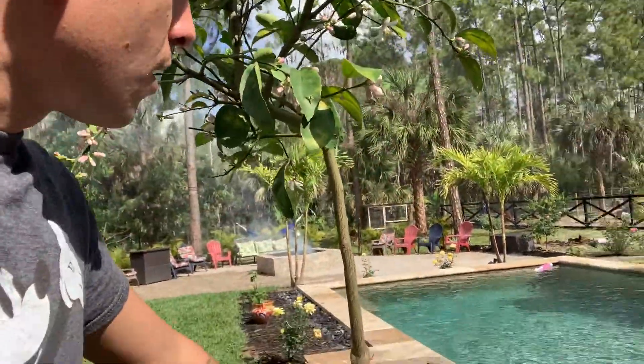The best thing for lemons is go to Lowe's, go to Home Depot, wherever you get your soil, and make sure you get soil specifically for lemons and citrus. They usually say cactus and citrus — they're the best.